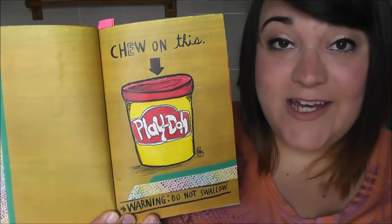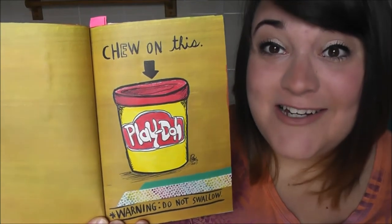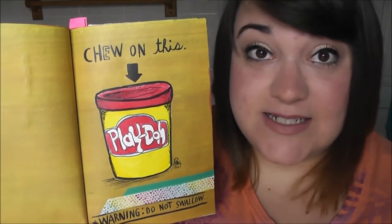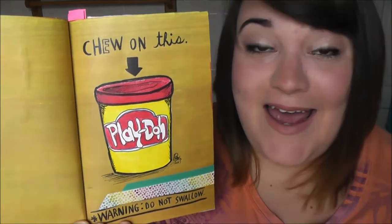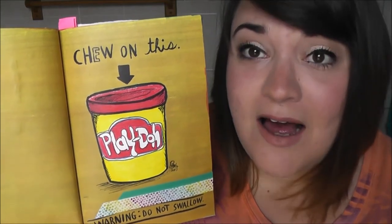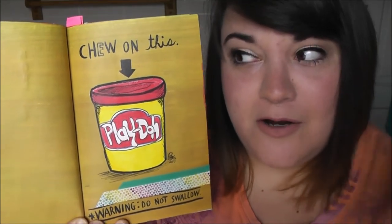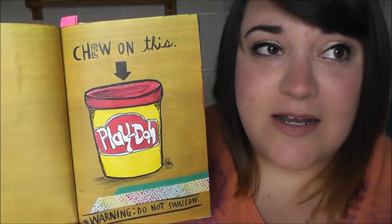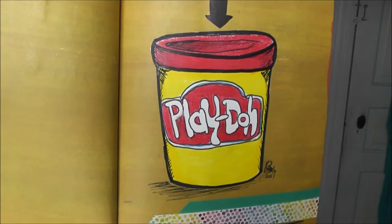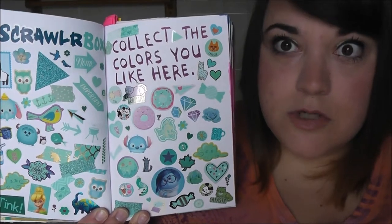This page said 'chew on this — warning, do not swallow,' and I thought of something I used to do as a child: I used to eat little pieces of Play-Doh. When I was a kid, my preschool teacher told me not to eat it, so I thought I'd be a smart alec and chew on it but not swallow it. I drew a little Play-Doh on separate paper, cut it out, and glued it in, then added some washi tape on the pages to add more color. God bless you, James!